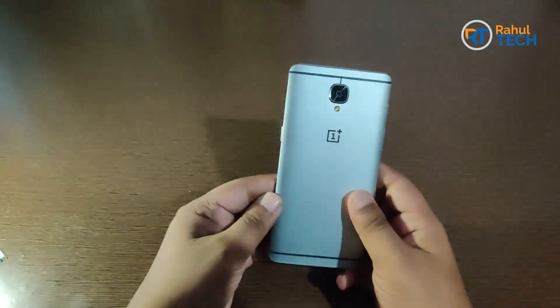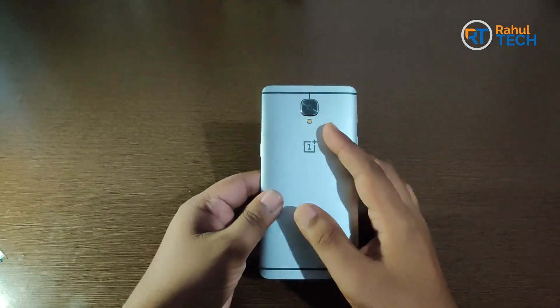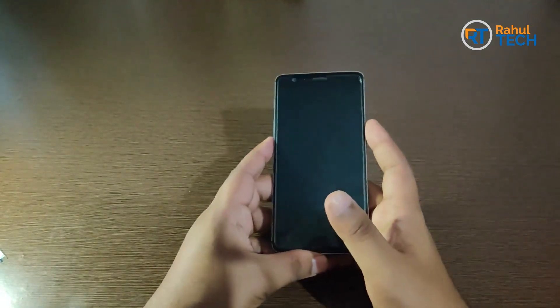Hello friends, today I'm going to show you how to replace the camera in a OnePlus 3 — it has an autofocus issue, and that's why we are replacing it. My name is Rahul, you're watching Rahul Tech. Let's start the video.